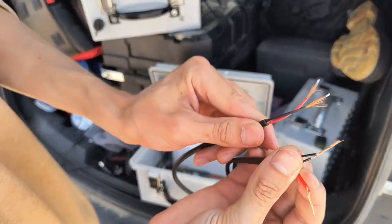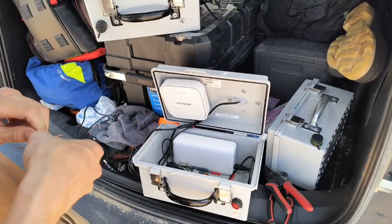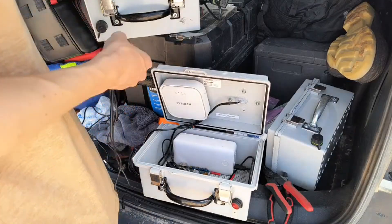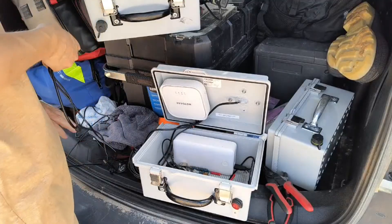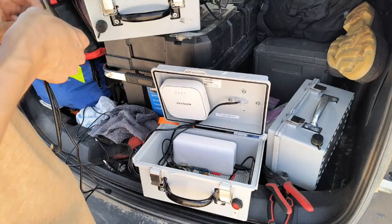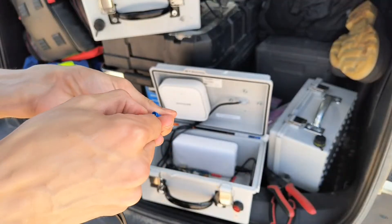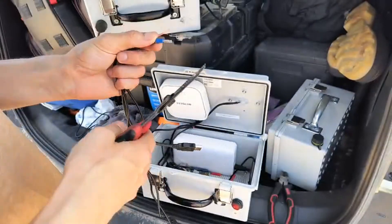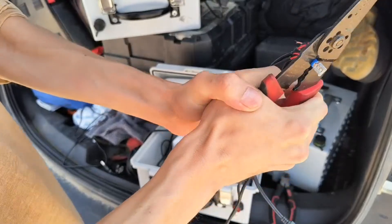All right, just tie the grounds together, it's no big deal. We're using these little spade terminals instead of soldering them. I think that's why we're having some failures — I get the switches too hot when I solder to them, which was just my own laziness for not crimping a connector on.